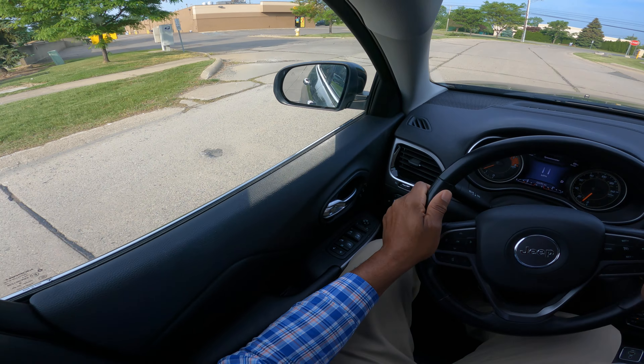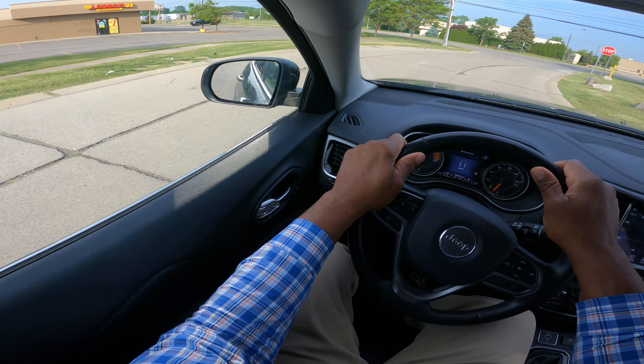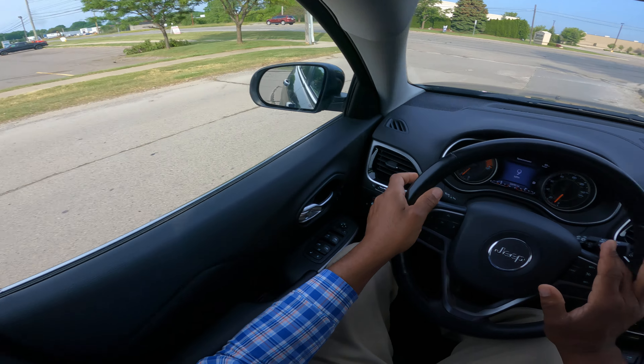If you have anxiety about your turn, start off in the neighborhood. Go around the block four, six, twelve times — really get those hands warmed up. Get your eyes warmed up. Good observation skills.